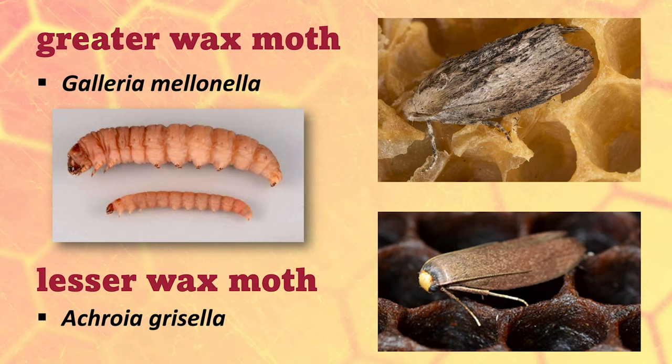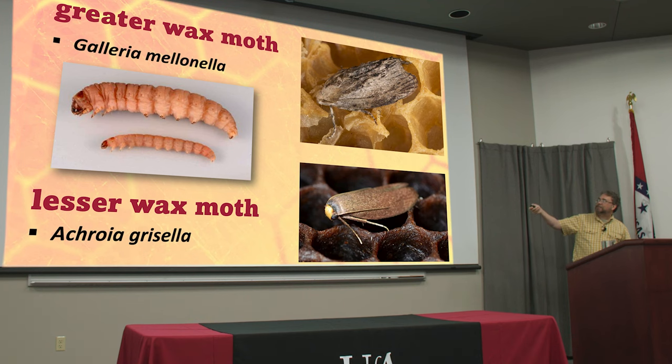The wax moths. This used to be the worst problem beekeepers ever had to deal with. They actually can be a lot of problems for us now, but there's two different kinds: the greater wax moth, which isn't so great, and the lesser wax moth — that just refers to their size. I'm going to really just talk about the greater wax moth because you deal with them both pretty much the same way.